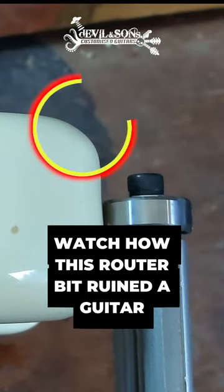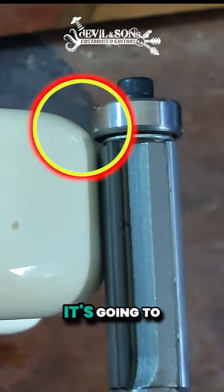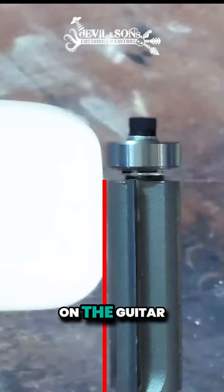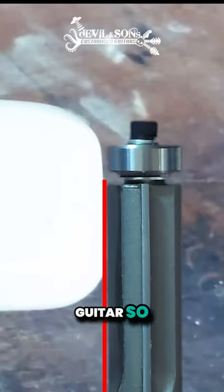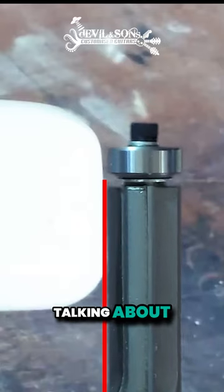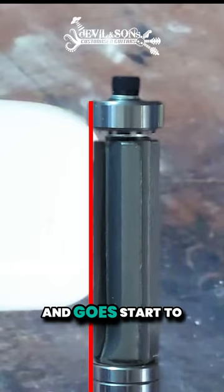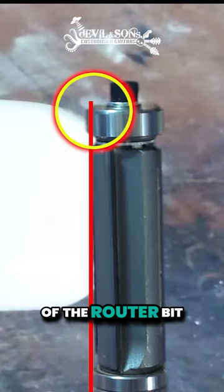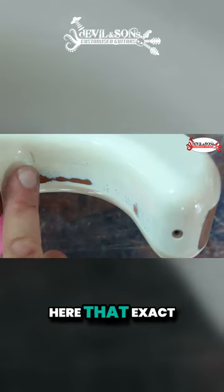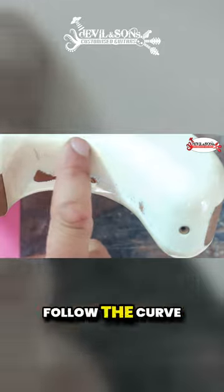The guitar has a curve at the top and bottom, so if your router bit is slightly too high, it's going to catch on the guitar body itself. I've deliberately done this on this guitar to show you what I'm talking about — when the bearing is slightly too high and starts to meet the curve, the blade of the router bit is going to cut into the body. You can see here that exact line where the bearing must have been slightly too high to follow the curve.